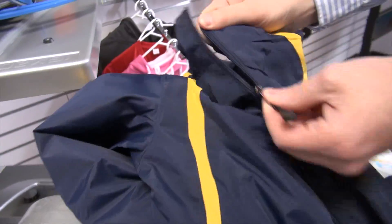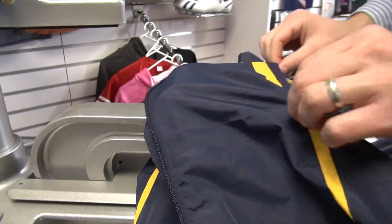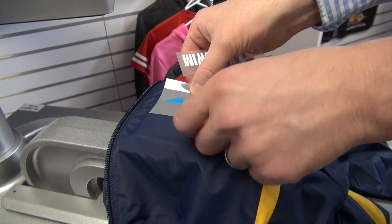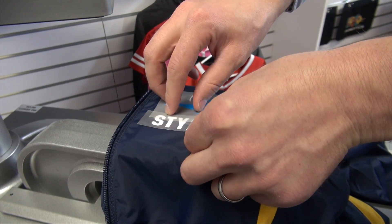On this windbreaker, we have a port pocket which is typically for an embroidery hoop, but it works perfectly for this 4x4 platen as well, where I can split, load it, line up my design, and heat print. In this case, a multi-color application from CADCUT Premium Plus.